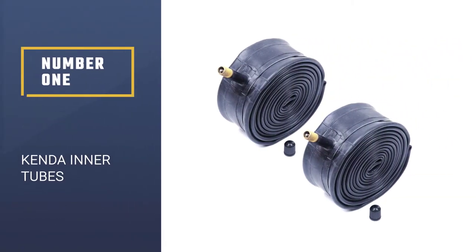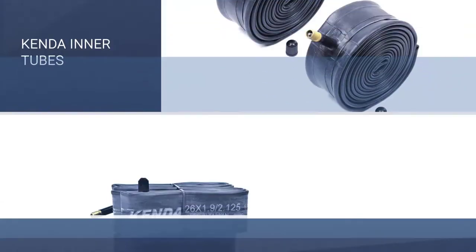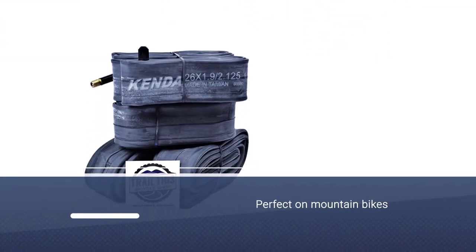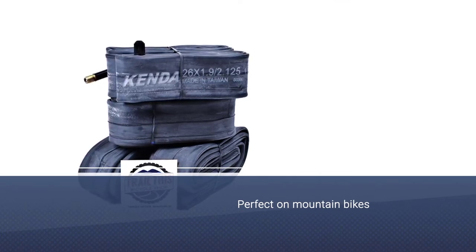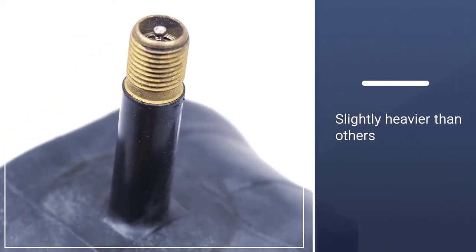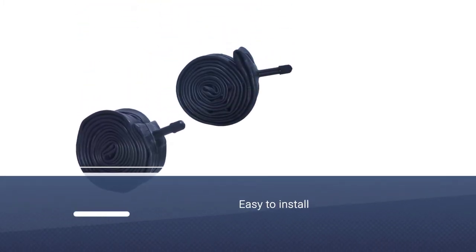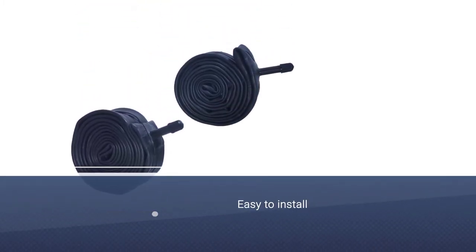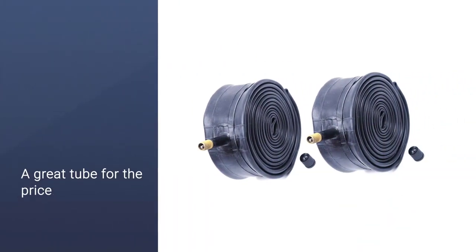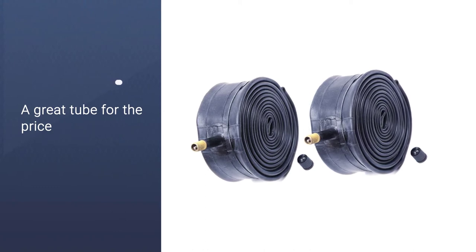Number one: most popular — Kenda inner tubes. Think all bike tubes look the same? Compare a few brands side by side and you'll see that Kenda tubes perform to the highest standards across numerous categories. Kenda has been building exceptional products for life's most demanding activities for over 50 years. The original Kenda inner tubes are perfect on mountain bikes, hybrid bikes, or cruisers. Although slightly heavier than others, they are easy to install, durable, and a great tube for the price.